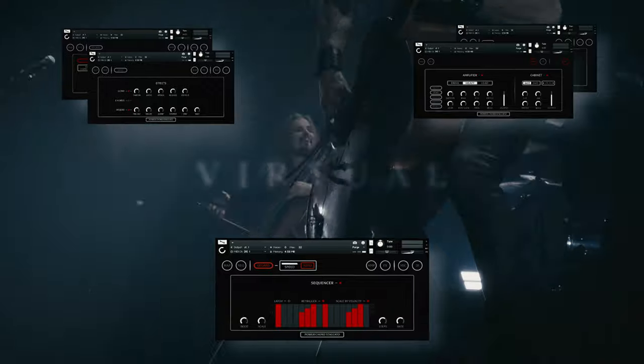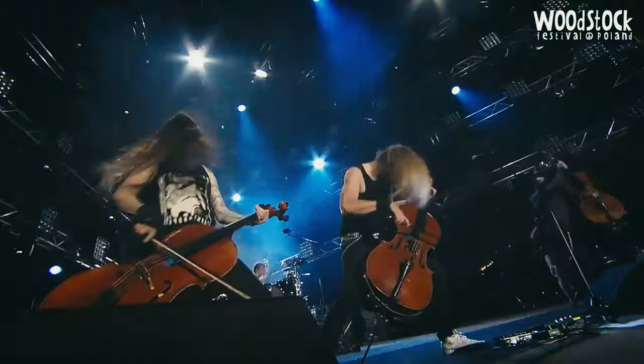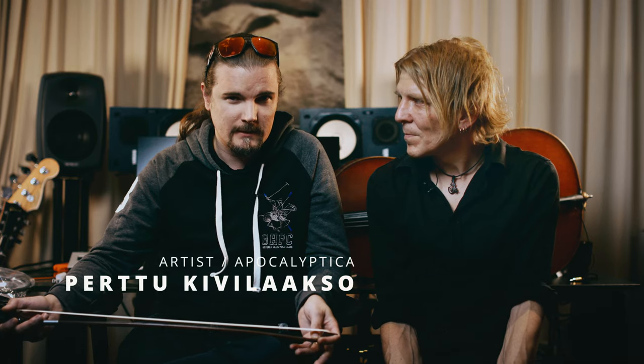We have captured all of our distorted elements and different ways how we have played throughout all our careers with our beautiful cellos. It's really intensive and should be quite an interesting addition to your sample libraries.